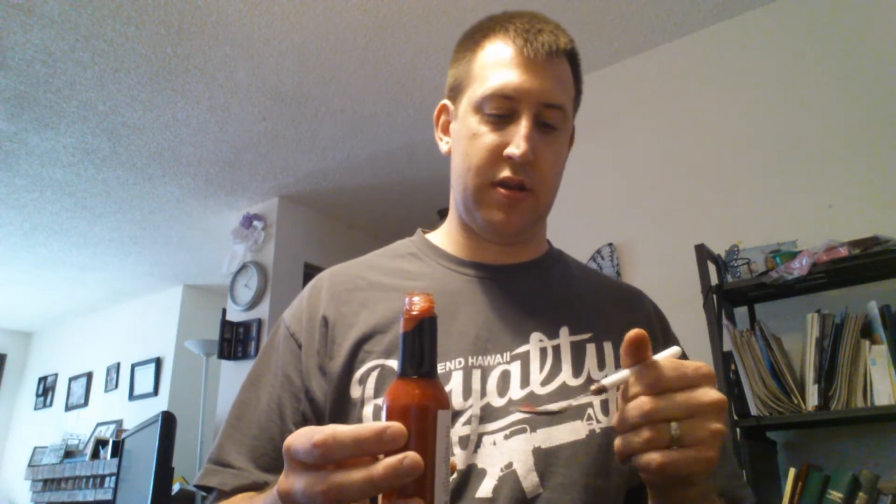Because it's so thick, it's not easy to pour out or get out of the bottle. But I got a decent dab on there, probably about a teaspoon. Don't really want to do any more than that because I don't want to do it on an empty stomach.